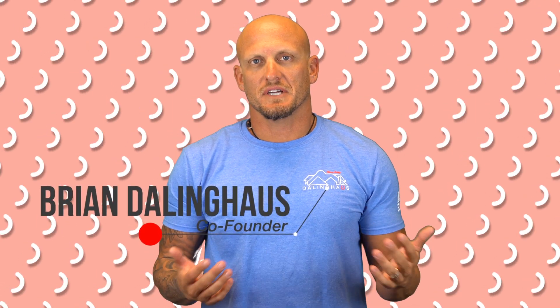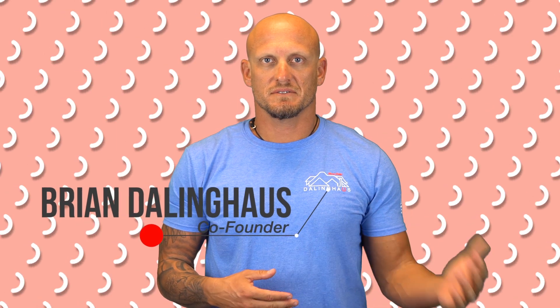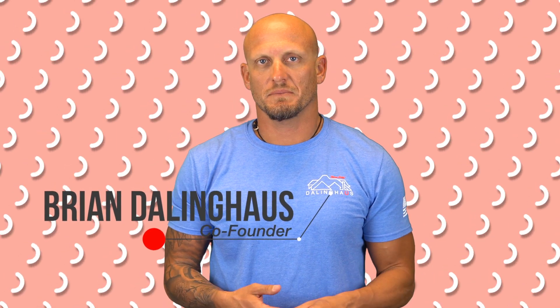Hey guys, Brian here with another foundation repair tip of the day. In the previous episodes we talked about the types of soil — we talked about sand. Today we're going to talk about silt. Silt is a combination of sand particles as well as clay; it's kind of an in-between.